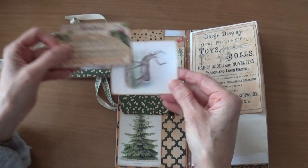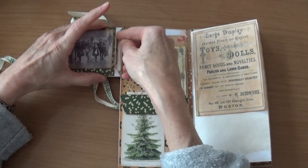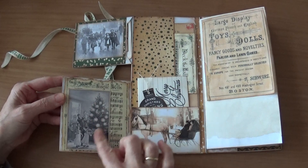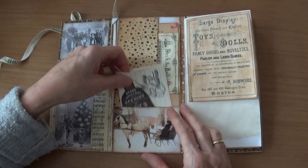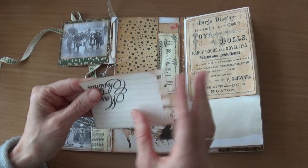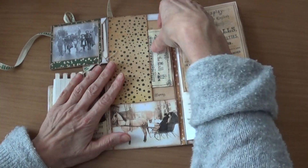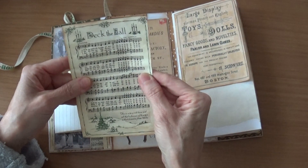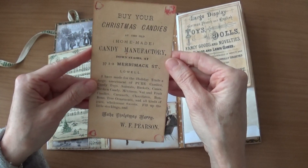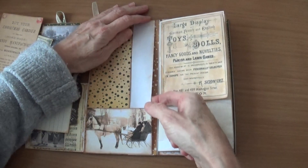Here it says 'Christmas' and that flips open like this — also a very beautiful picture. Inside I have two tags and on the back you can journal. This opens like this and here we have 'Jingle Bells' and another photo. Here is a pocket with a Christmas bell and another piece of paper to journal on, and this is the photo.